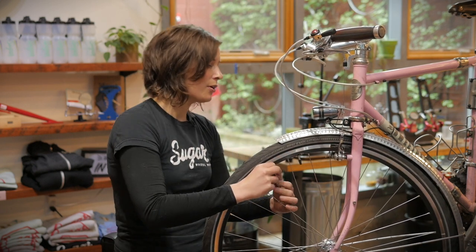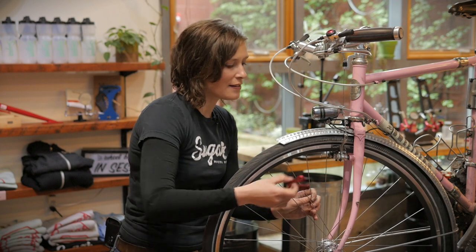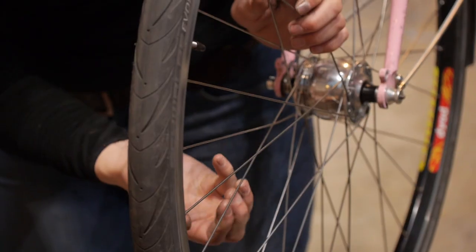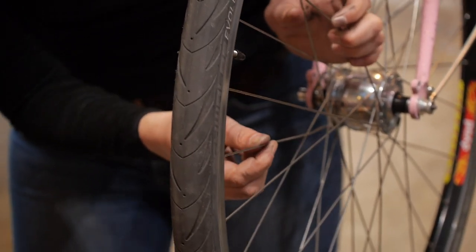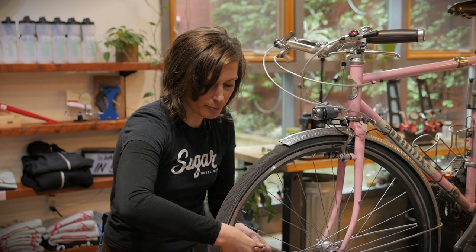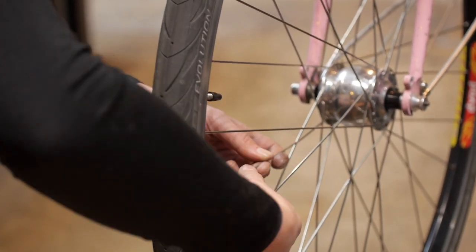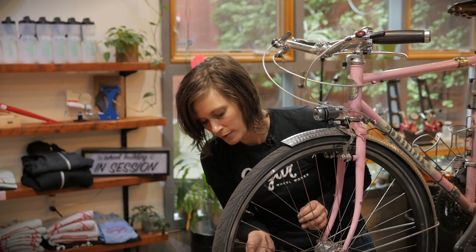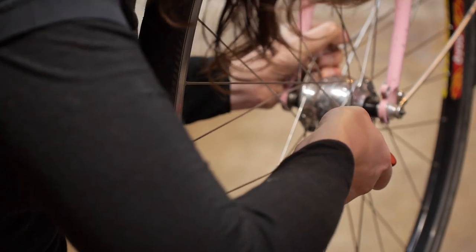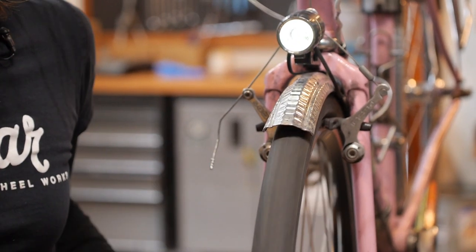You'll tighten the nipple, roughing in the spoke true by sound. The goal is to have it sound roughly the same as its neighboring spokes so that the wheel passes through your brake pads without rubbing. Here you can hear that this spoke is really low and doesn't pass through the brake pads, so we'll add a little bit more tension and continue to do that until it's satisfactory. Now you can see that we've got fairly uniform tension and our rim runs through the brake pad.